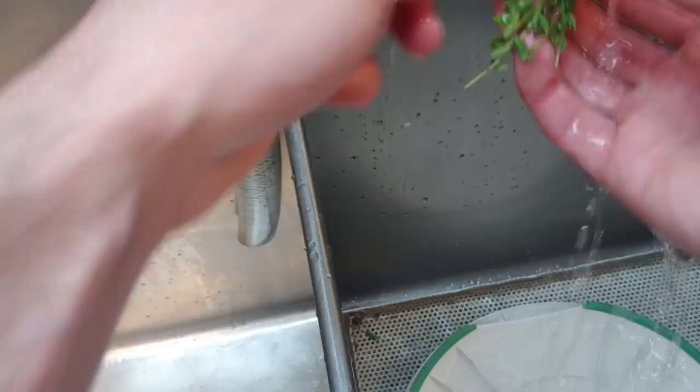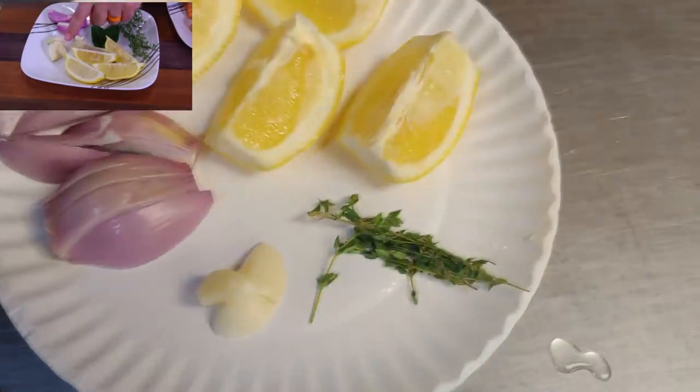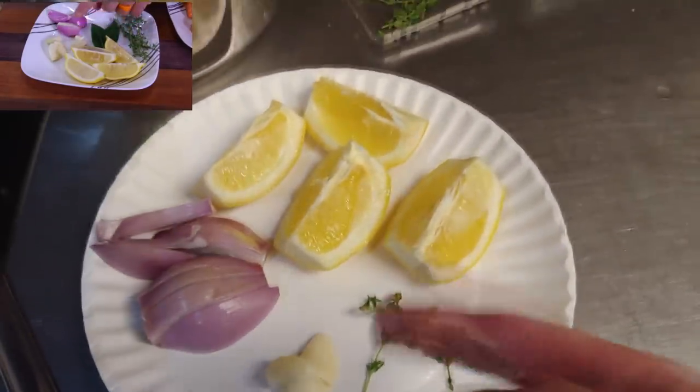Like I said in all my videos, if you want to use soap on your thyme, you are more than welcome to - it's not necessary though. We just want to rinse it off just a little bit. And that's it for what we need.